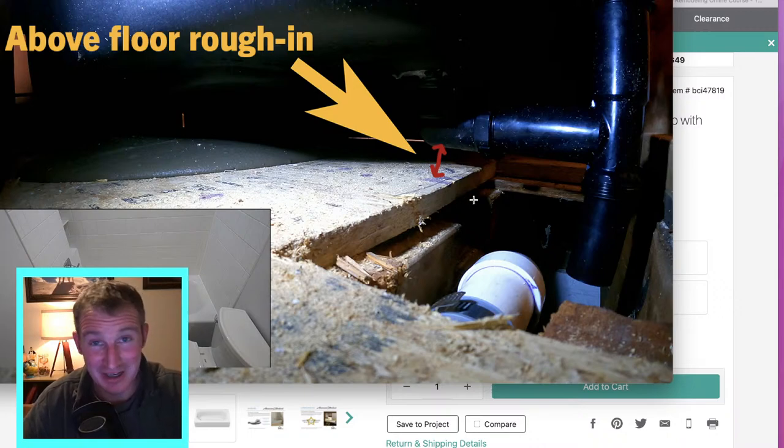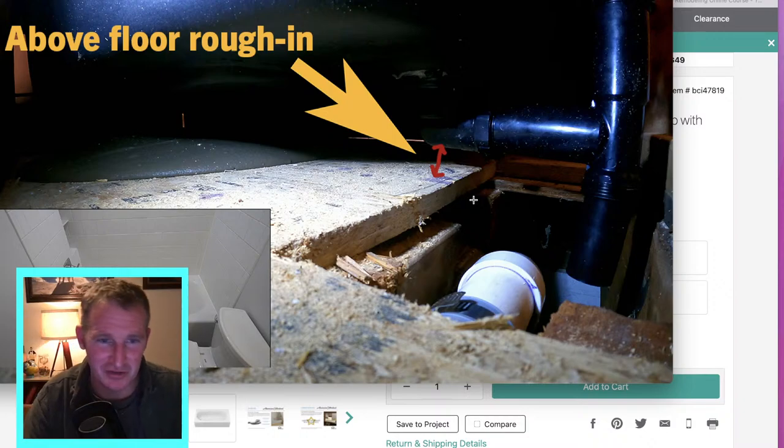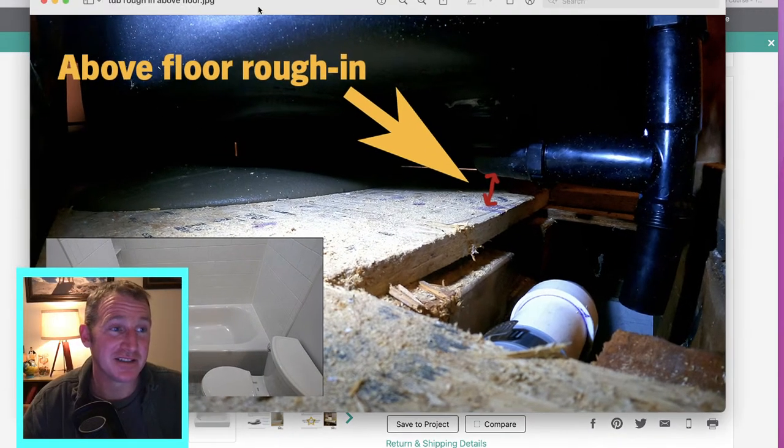Honestly, I had a hard time finding a tub that was in stock for this job. That's why this course is going to be helpful — you'll be able to order the right materials and get set up before the job. I ended up ordering this above rough-in tub because I didn't really do my due diligence and pay attention to where my framing was. If you're replacing your own tub, pay attention to where your joists are. This is a good option if you can't structurally cut through those joists. But really the entire process of installing this tub is exactly the same — it just has the plumbing above the floor.